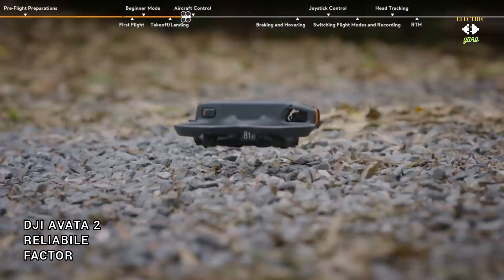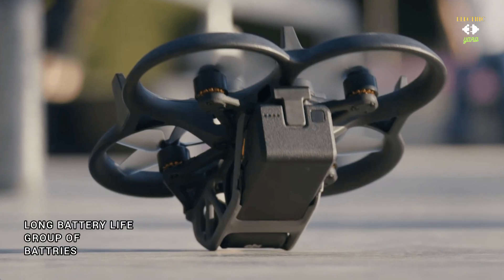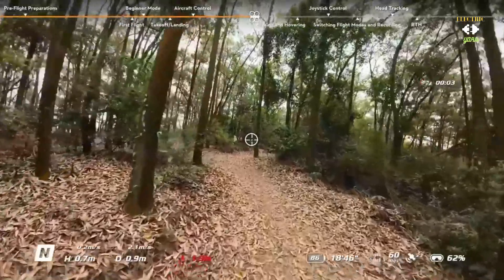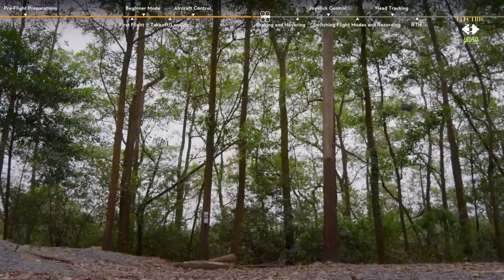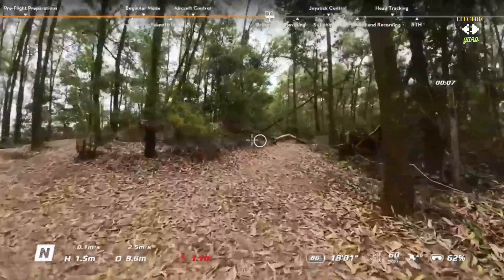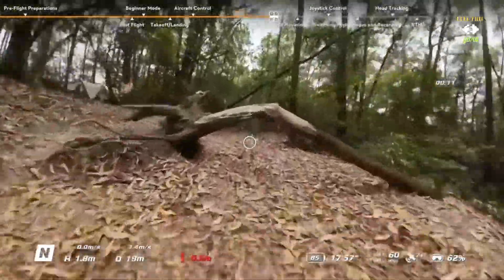Maximize your time in the air with the DJI Avata 2 Fly More Combo, which includes three high-capacity batteries. With extended flight times you can seize every opportunity to capture the perfect shot without worrying about running out of power. The Fly More Combo also includes a convenient charging hub, allowing you to charge multiple batteries simultaneously and stay powered up wherever you go.